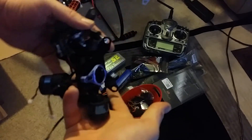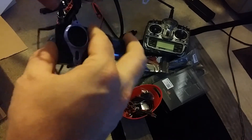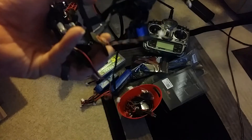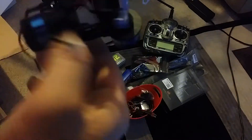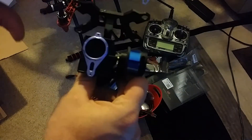Here we have a GoPro gimbal. It's currently in pieces — it just needs the bushings put back in because it was removed from the quadcopter, but it seems to be all intact. He said it was about a hundred bucks, so it's a little fancier looking than the one I had before.